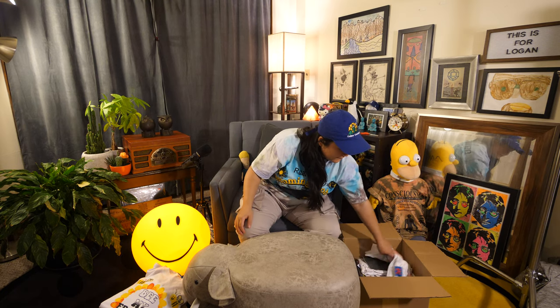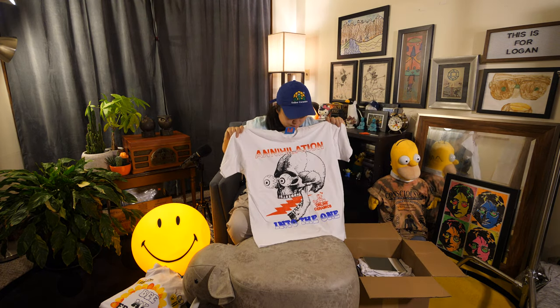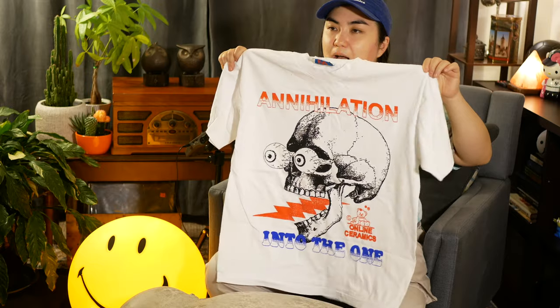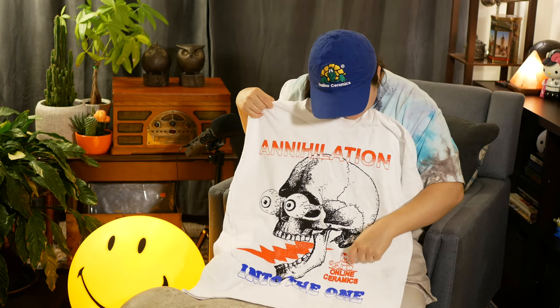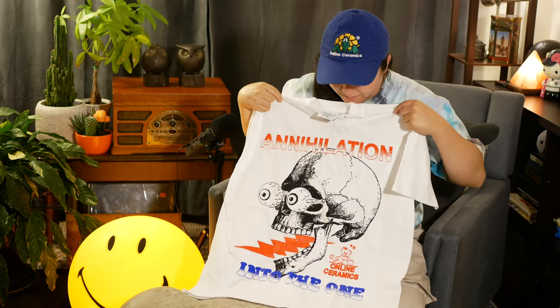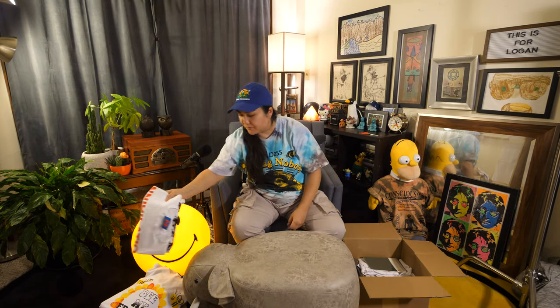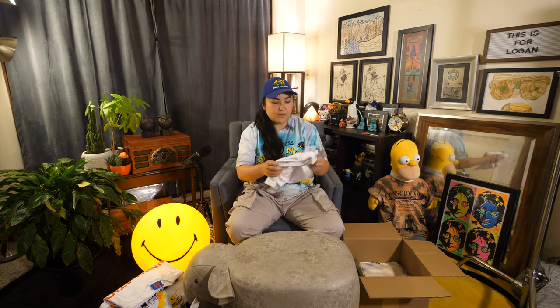This one was kind of weird but I just loved the graphic. It says 'Annihilation into the One' — the skull with the eyes popping out on a plain white tee. It looks so crisp. You've got the red, white, and blue colorway and a really cool logo with a little bear. They did have a tee and a hoodie with this logo too. I didn't get those, but I'm really regretting not getting the hoodie — it was a really nice brown color, and their hoodies are absolutely amazing.